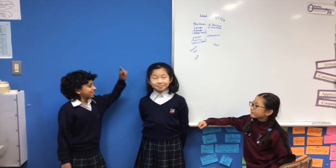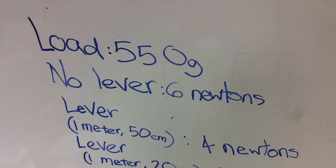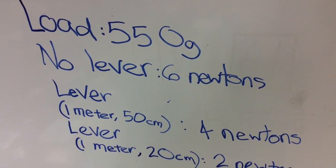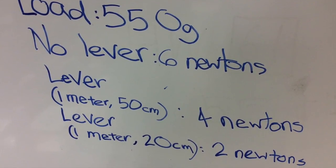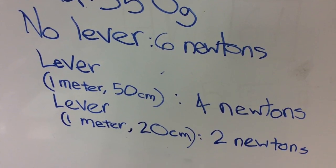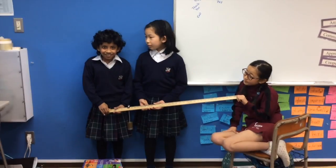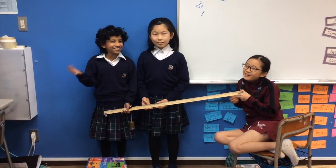To review, let's check the data. The load is 550 grams and the force without the lever was 6 newtons. With the lever, the load placed at the 50 centimeter mark on the 1 meter ruler, it was 4 newtons. Clearly, a lever makes work easier. Thank you.